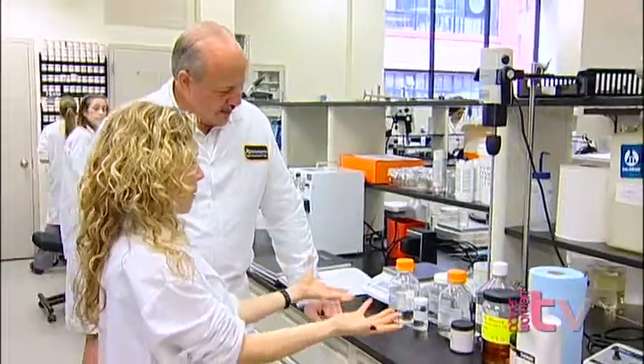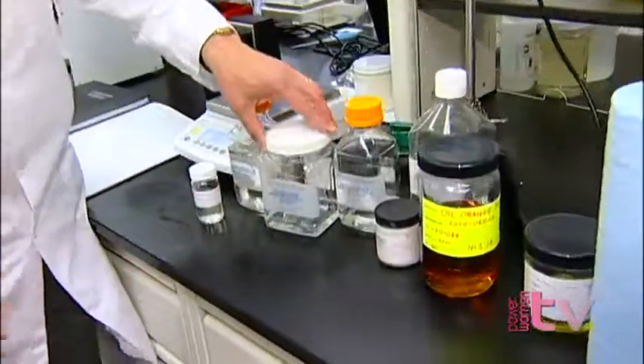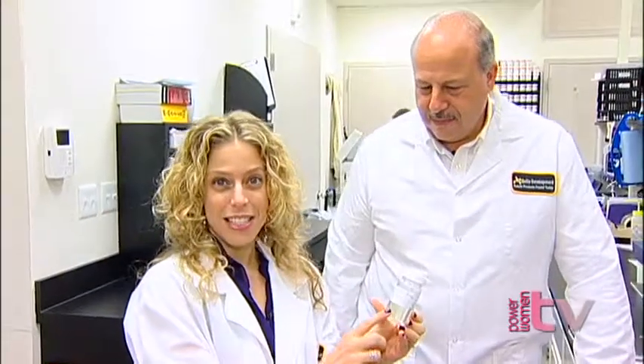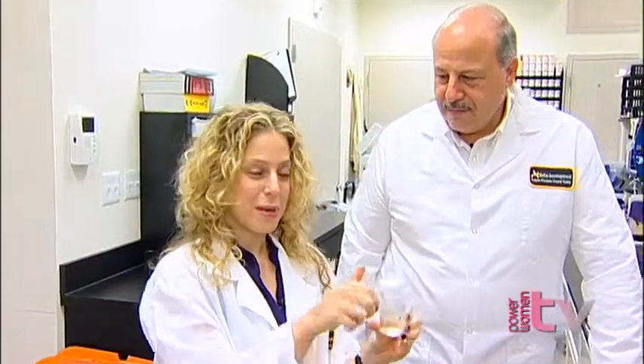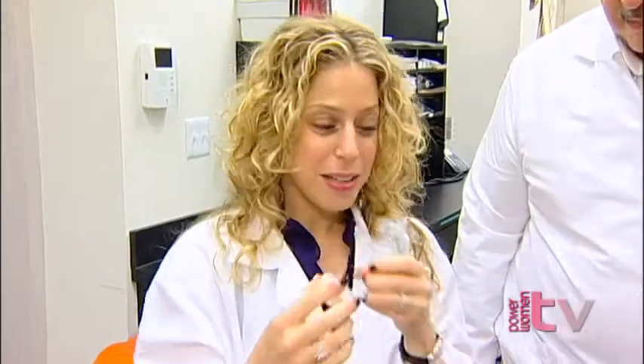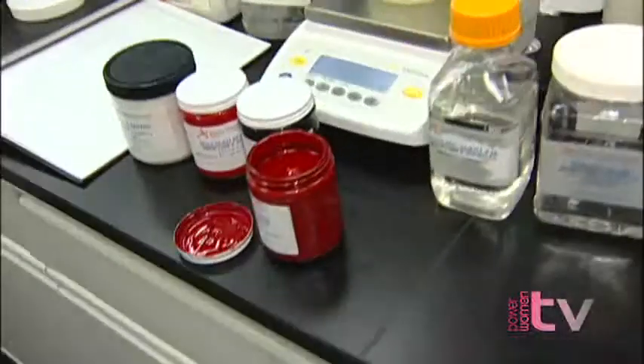Sometimes it boggles my mind how all of this liquid actually becomes something you put on your lips. So this is the hoodia that comes from a cactus-like plant that's indigenous to South Africa and Namibia. The plant extract has been used for centuries for its appetite-suppressing qualities. It doesn't smell that great, but that's why we have other fragrances in the mix to make it smell really delicious, because you don't want to put anything on your lips unless it tastes and smells good. And that was a key piece when we were formulating this product.